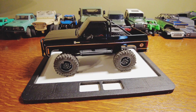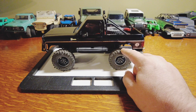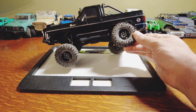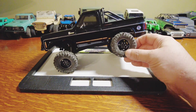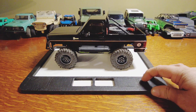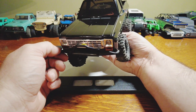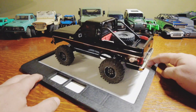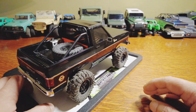I threw some aftermarket weighted trail vintage-style wheels on here and a set of RC4WD Baja Pro X tires. It seems to work pretty well — I've been running it quite a bit and haven't really had any issues. The two-speed works perfectly fine every single time.